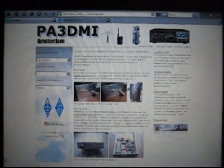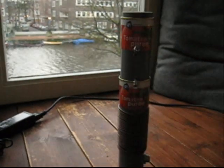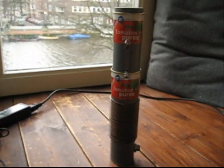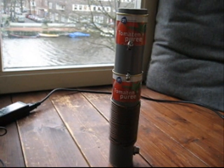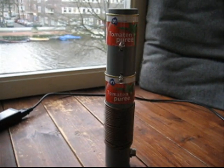My new antenna for the 20 meter band. Don't be scared, here it is. This is my new antenna — an E-H antenna for 20 meter band.